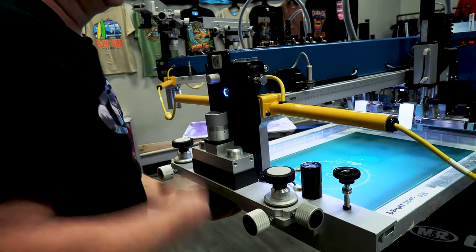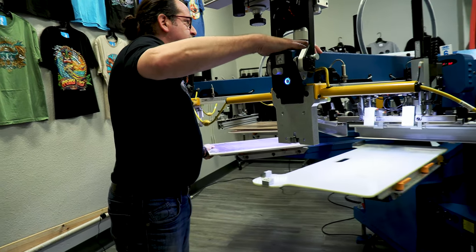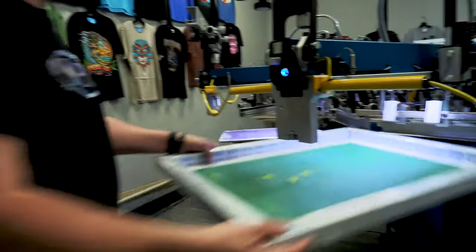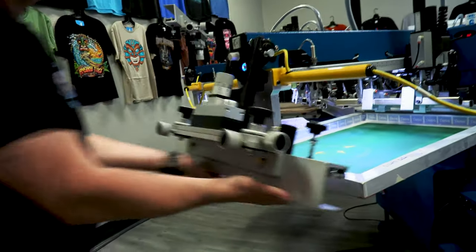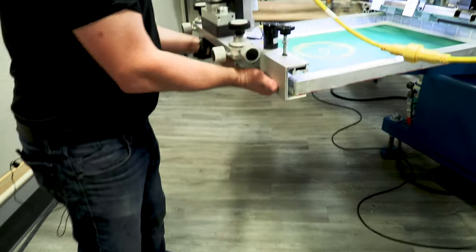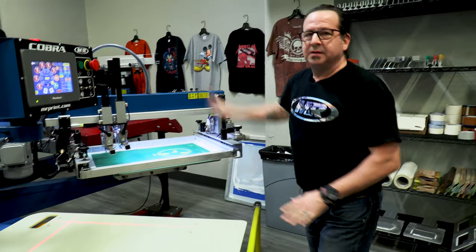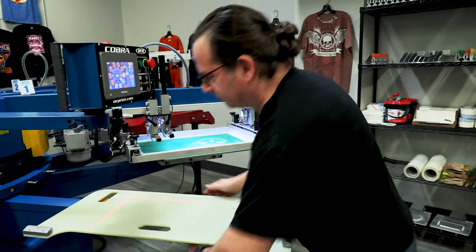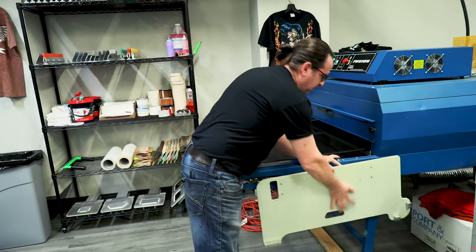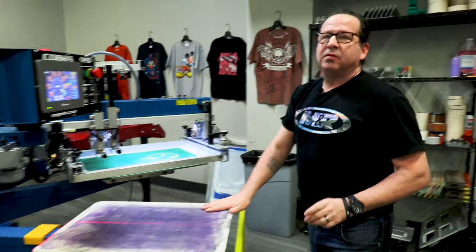We'll see you next time. Before we have our screens locking in the press, we'll go ahead and take the Tri-Sync and power it off. Now we're ready for squeeze and flood bars.